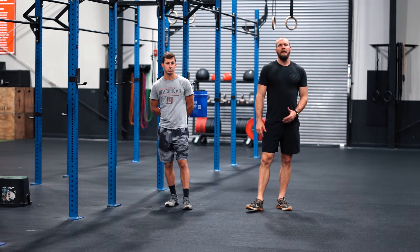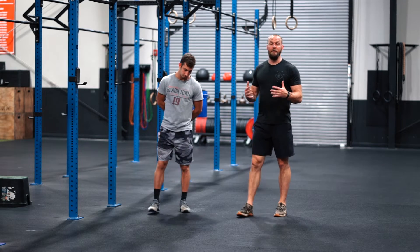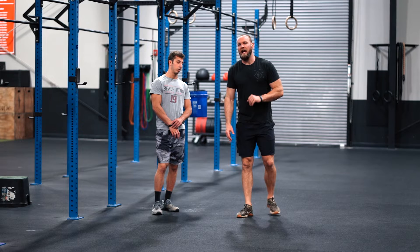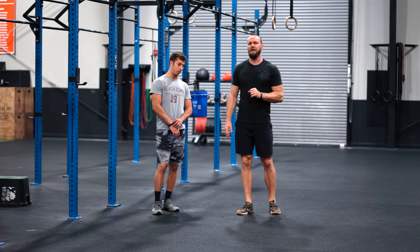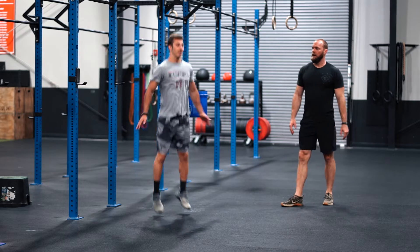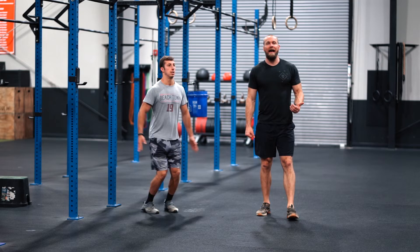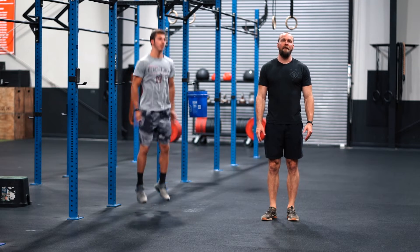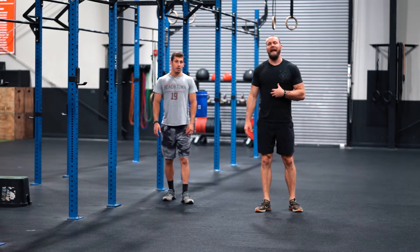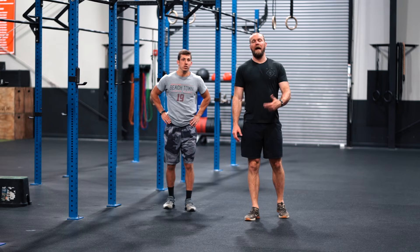When you get back, instead of double-unders — which we'd like to do if everybody had a rope — if you have a jump rope, do 90 double-unders. If you don't have a rope or you don't have double-unders, it's going to be 90 double hip taps. You've got to jump high enough to get a double tap on your hips. That's about as close a scale for double-unders as you're going to get for that time domain.